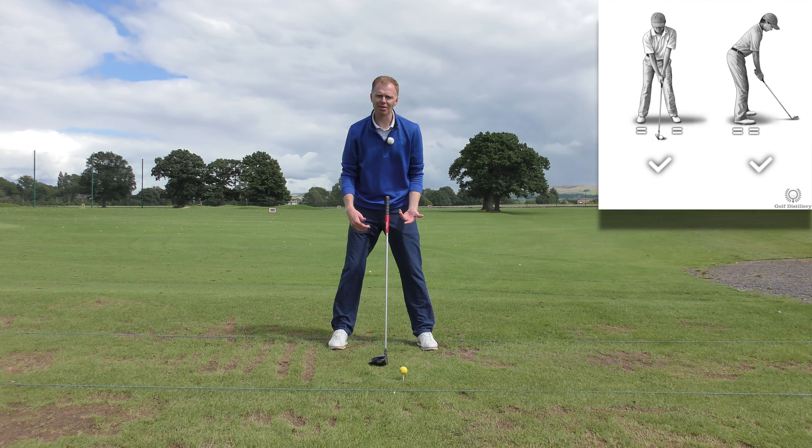Body weight is toes and heels, left and right, 50-50. A great way of checking is to tap the toes, tap the heels. So tap the toes, tap the heels — almost one in each quarter: left, right, left, right. If I've got even pressure on each toe and each heel, I'm pretty balanced.